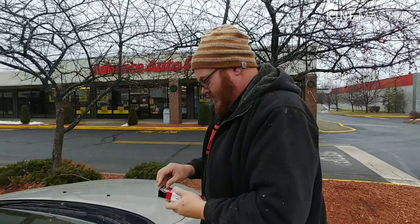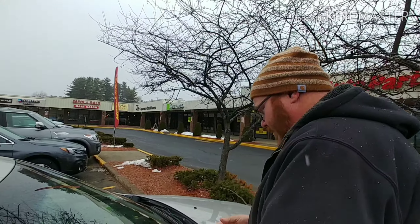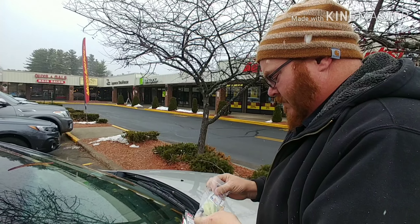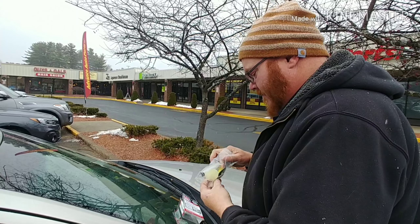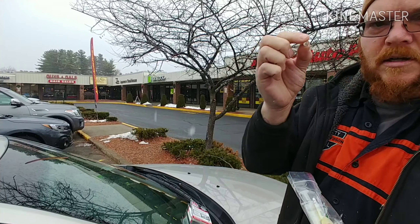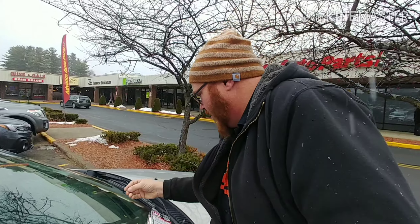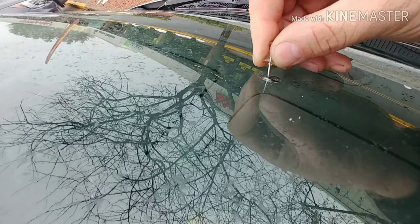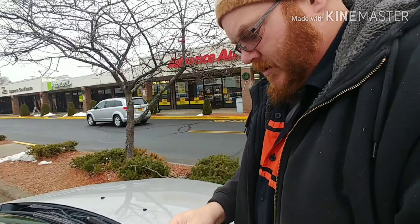We read the directions. It's supposed to be pretty easy. We pick at it with this — this kit even comes with a thumbtack. They say to pick all the junk out of it.